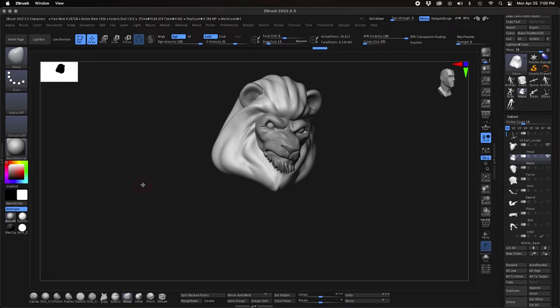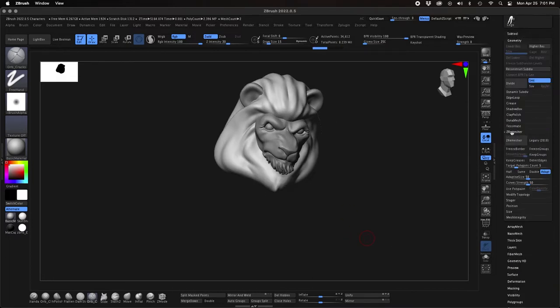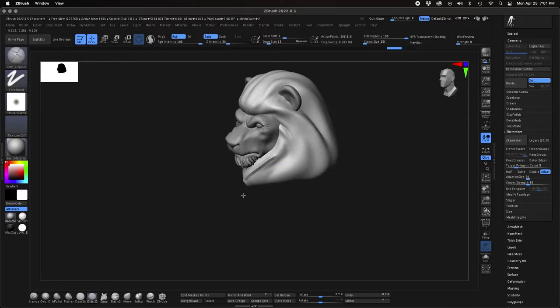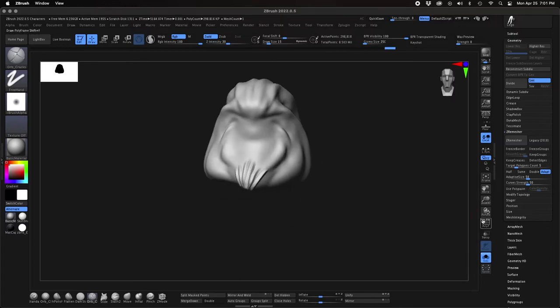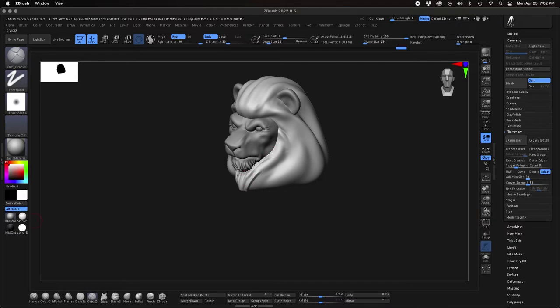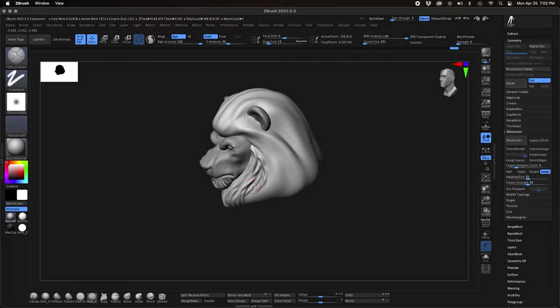Here I'm going to sculpt some specific pose-related details on the character. In this part I'll select the mane we have around Urzarl's head and kind of remesh that object. I've also split that off as its own separate part, and because his head's turned a particular way I wanted to sculpt the fur details into that to indicate which direction he's facing and create some more dynamic action on the fur.